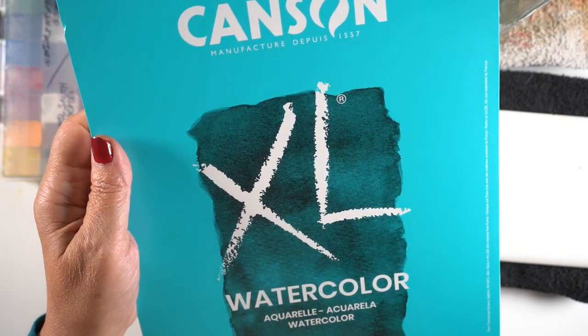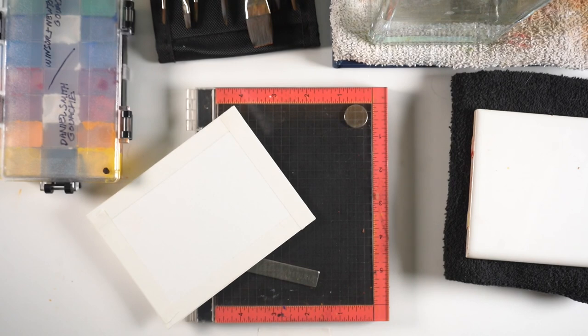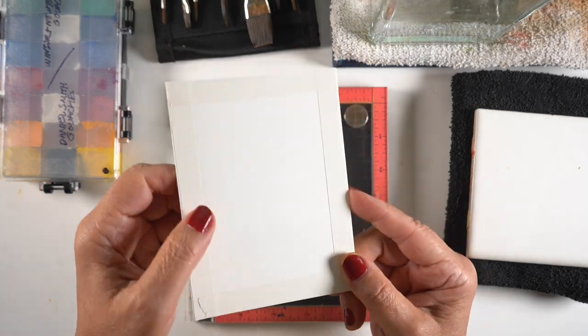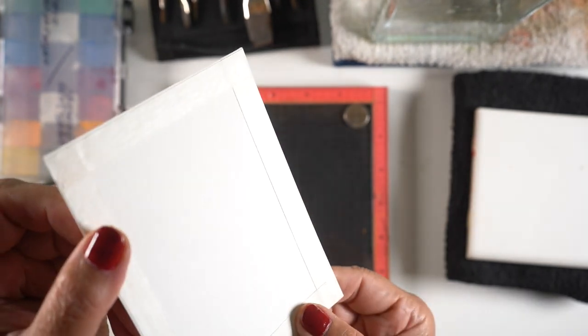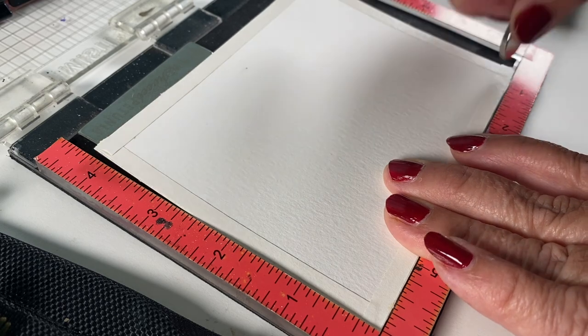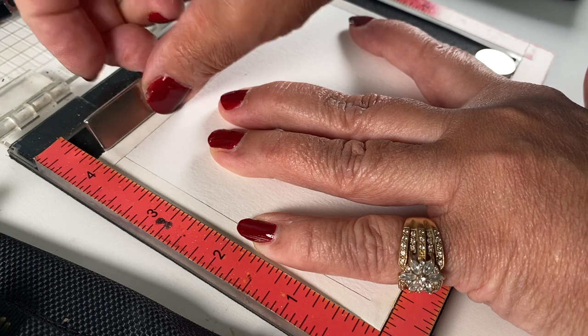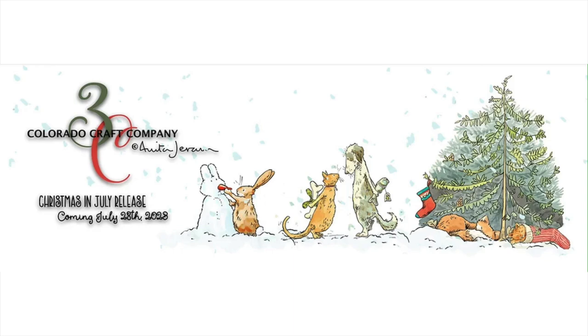I'll be using some Canson XL watercolor paper. While I don't like it much for traditional watercolor, I adore it for gouache — it's a nice surface because it doesn't have a lot of friction, so your brush can travel easier over it. You can put a border around your piece, either a half inch or a quarter inch, or go all the way to the edge and trim it down, especially if you're making cards. Throughout this video I'll be stamping in the MISTI, which is a cool technique I think you'll be able to use if you decide to get into gouache.